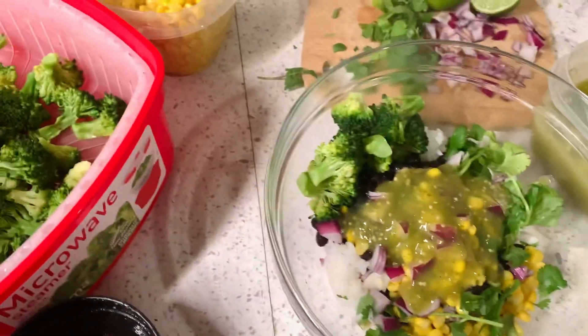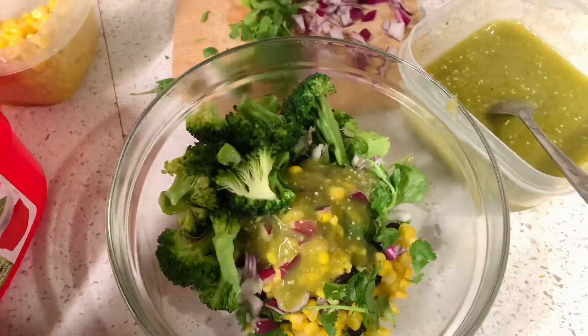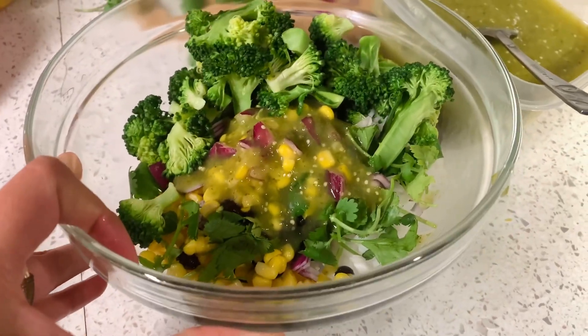Hello you guys, welcome back to another video. Today I'm going to be showing you how to make this delicious burrito bowl with my favorite tomatillo salsa, and it's going to be delicious — I think you're going to love it.